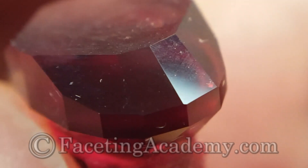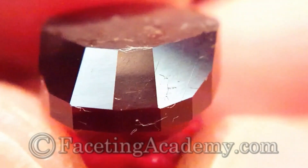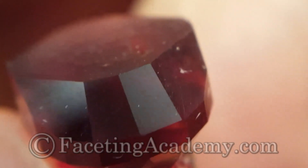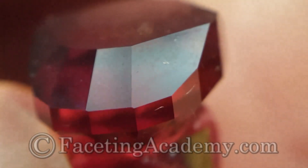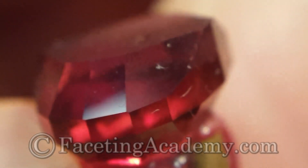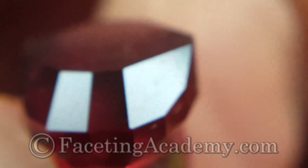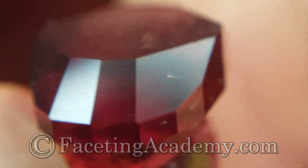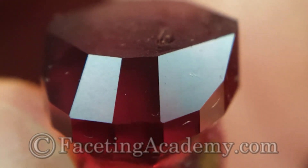The two facets on the right are where both 3000 laps left an undesirable finish in the last test — again, probably due to nearby cleavage. Notice the 8000 has cleaned this up. This is why we should keep multiple types and grits of pre-polish laps in our kit, so we can step around these effects when we encounter them. We could certainly move quickly from this to a full polish — just a couple of swipes and we'd have a full polish.